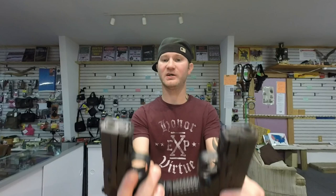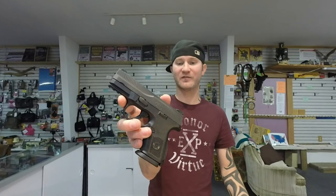Both have tack rails. You will see a $52 split, with the FN being $52 more. It's also a slightly heavier firearm.